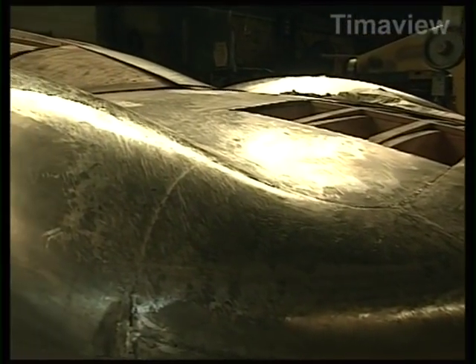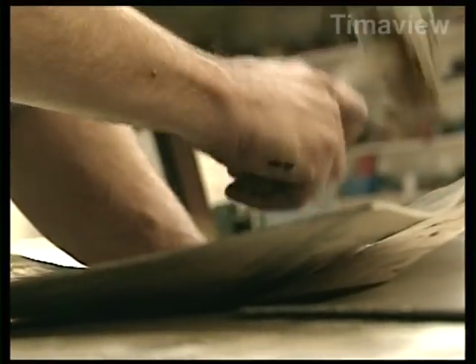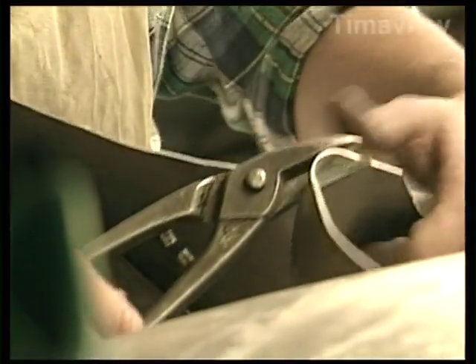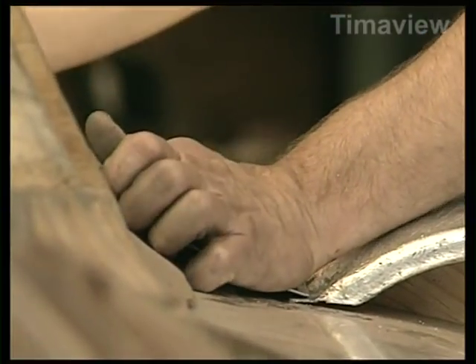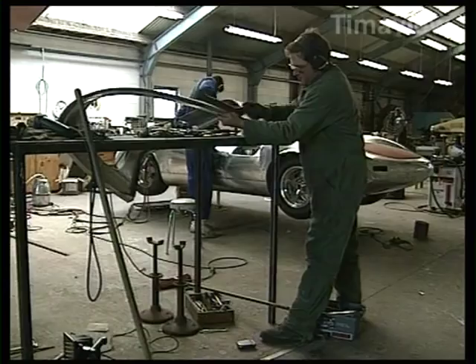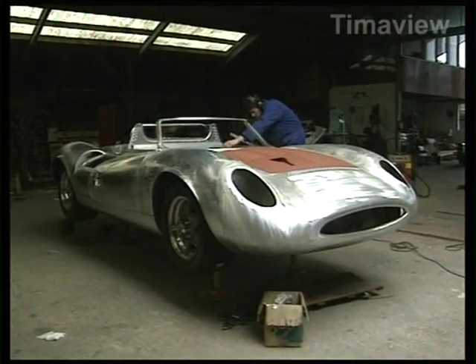It's a bit like, I suppose, when a sculptor sees a model of something. He looks at it. His brain goes to his hand. He creates with his hands, with the brain informing him what to do. And to a degree, it's what we do when we build a motor car.